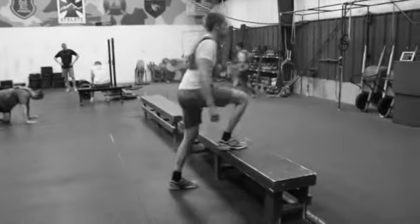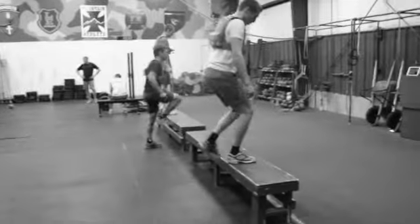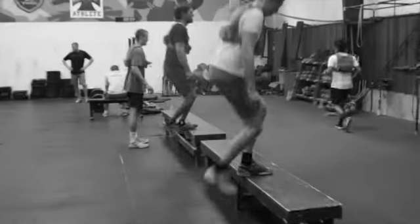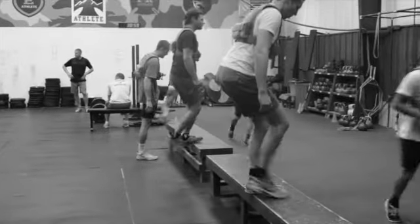This is minute 21 through 40 for these guys. 200 meter run — like I said, we're doing shuttles. You can do them on a track if you've got one. 10 pushups, and then 40 step-ups. 200 meters, 10, 40 — just grind through it, minute 21 through 40.